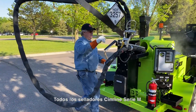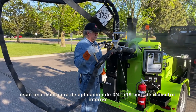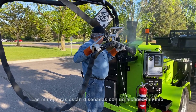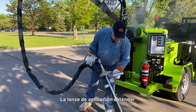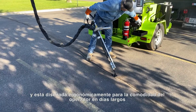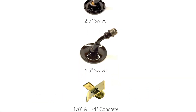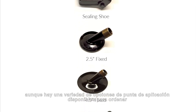All SimLine M-Series Melter applicators use a ¾ inch inside diameter application hose. The hose can be electrically heated using a floating ground or AC, not DC, electric circuit. Hoses are designed with a minimum reach of 20 feet. The standard application wand is made of lightweight aircraft-grade aluminum and is ergonomically designed for operator comfort on long days. The standard application tip is a 2.5 inch swivel disc, although there is a variety of application tip options available for order.